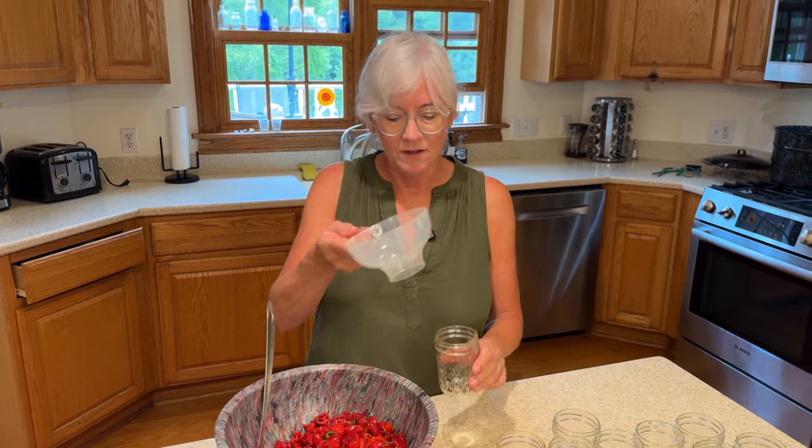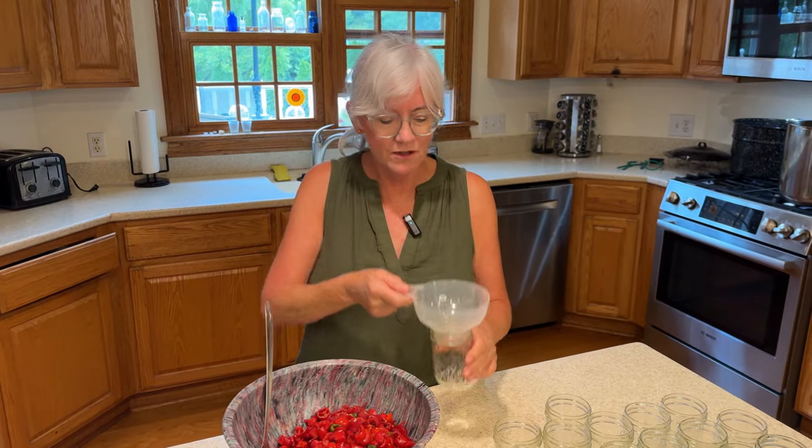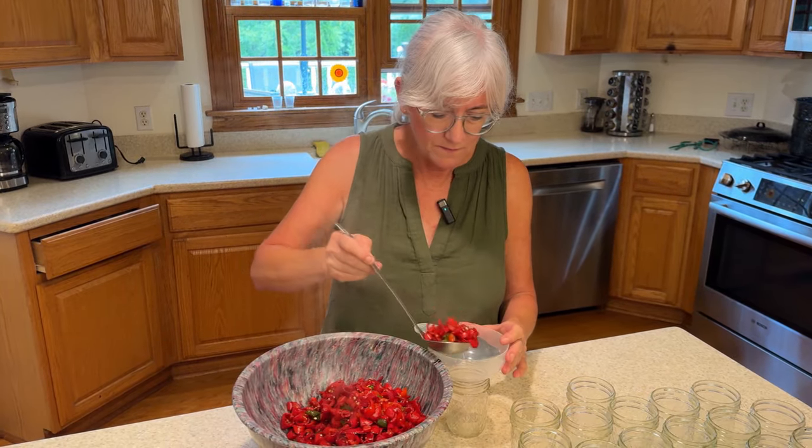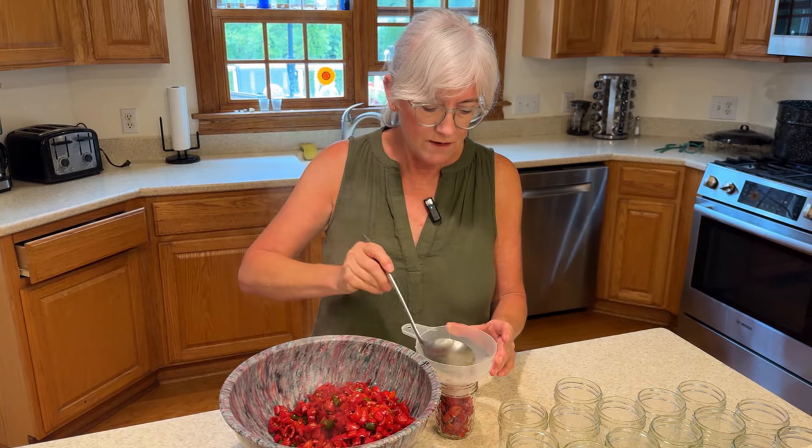While the liquid is simmering down I'm gonna go ahead and fill the jars with the peppers. I have my funnel and I'm using half-pint jars because once I open these I'm not going to be able to use a lot at once, and I don't want big jars sitting in the refrigerator going bad. I'll get these filled up and wait till the liquid reduces down, then put more liquid inside and get them ready for canning.